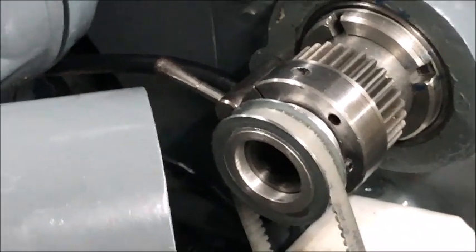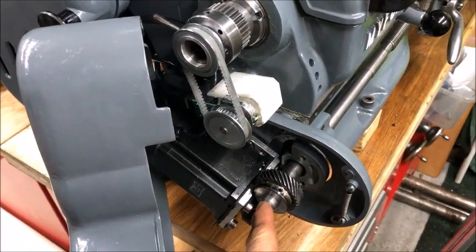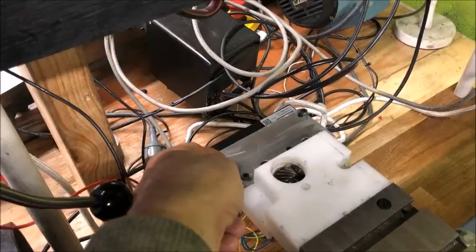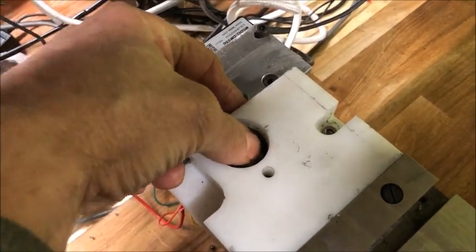On this machine, together with the encoder inside here, I have the hybrid stepper — so no lost steps — on an angle drive, neatly inside the gear cover. And on the x-axis we don't need that power, so we have just a normal stepper, but also on an angle drive.